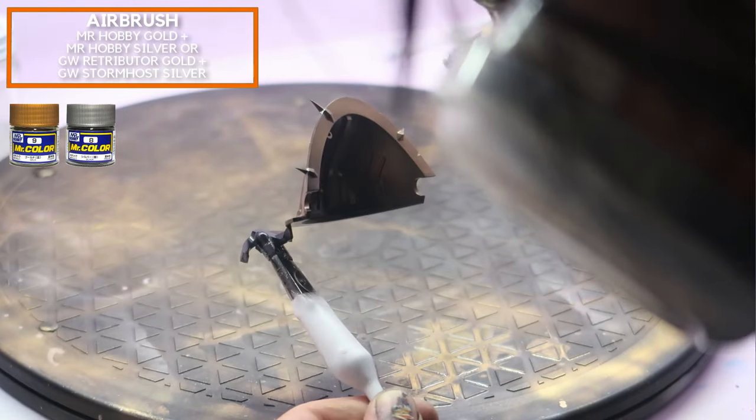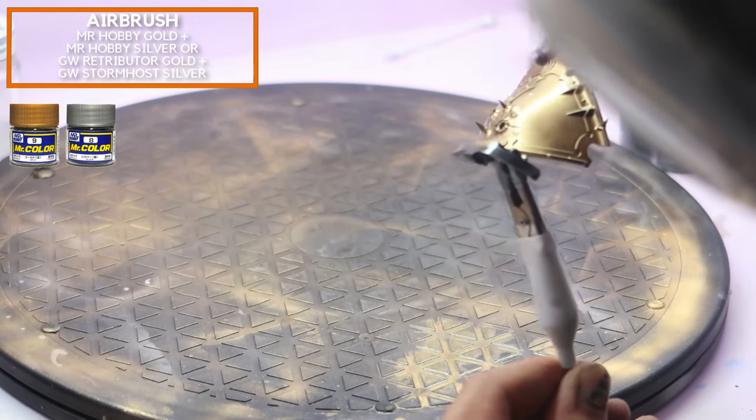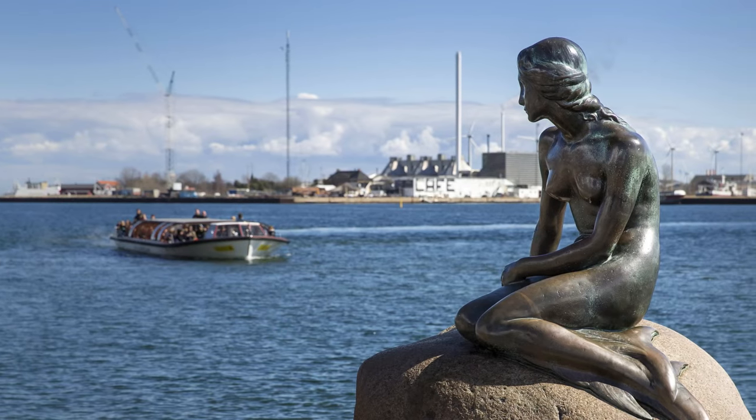Right here, on the gloss black surface, I'm going to be painting on some gold using the airbrush. If you don't have an airbrush, that's okay too. You can always use the spray can and get some Retributor Gold, or you can very tediously hand-brush it on in thin layers at a time. Now that the airbrushing stage is complete, we can move on to creating the patina on our gold surface using the airbrush or spray can.